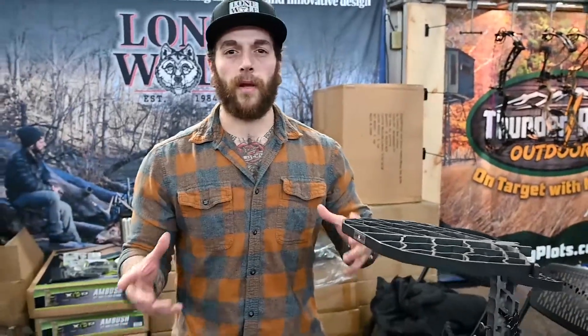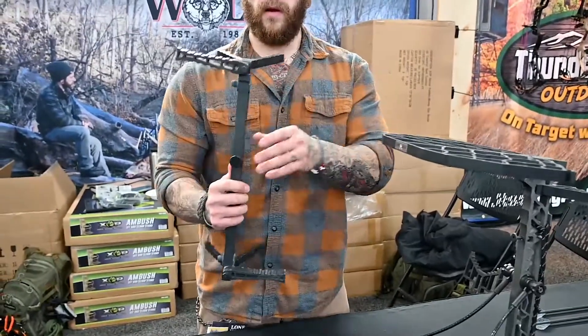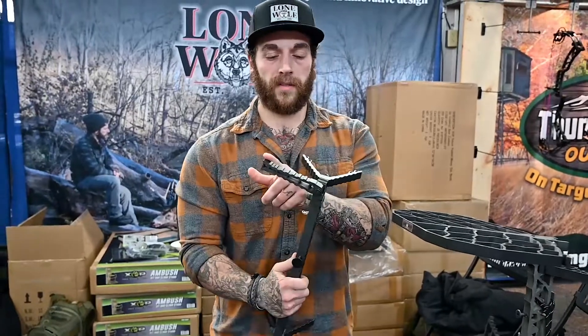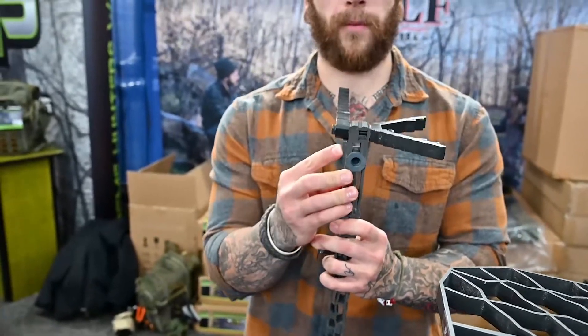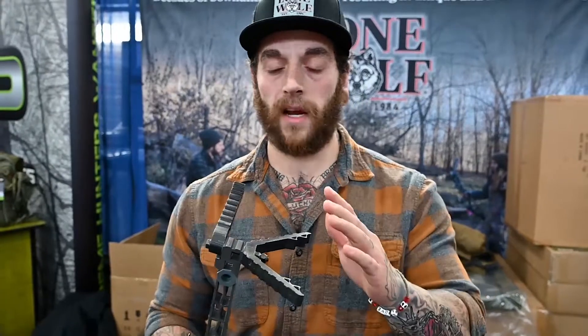What makes this whole unit great is everything incorporates together — it's a true system. With the stick, we not only wanted to go light, we wanted to improve climb ability as well. So we've lengthened these steps, increased separation from the tree, and we have an arc on the step for crooked trees.